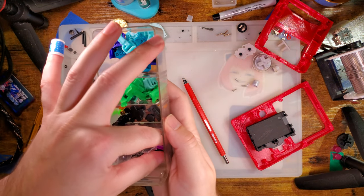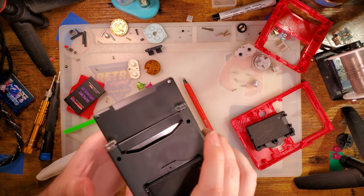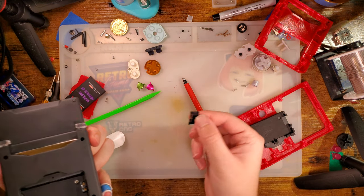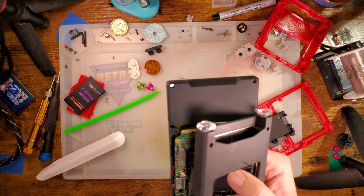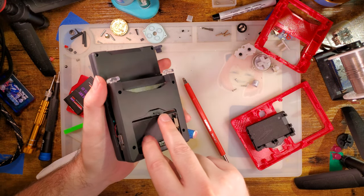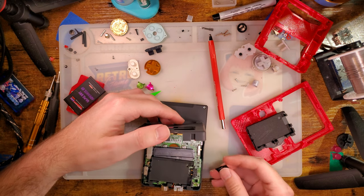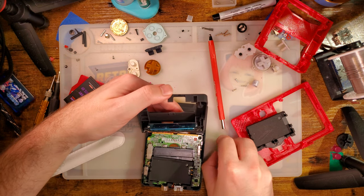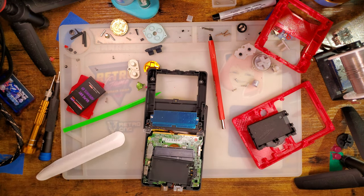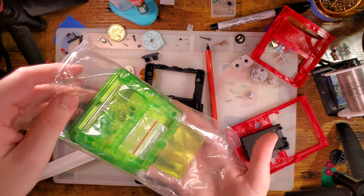All you missed: I reattached the broken shoulder button wire, and speculated that I'm probably going to have to replace these shoulder buttons with how wobbly they are in this shell. And then I went to pause to go look for the power switch — and that's when I realized it stopped recording.